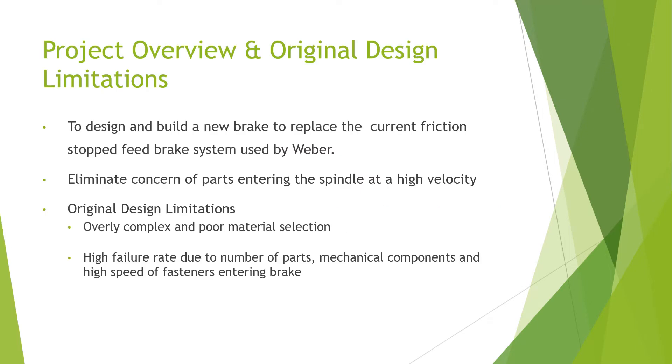Project overview and original design limitations. Our project was to design and build a new brake to replace the current friction stop brake system used by Weber. We needed to eliminate parts entering the spindle at a high velocity. The original design was overly complex with poor material selection and had a high failure rate due to the number of parts, the mechanical components, and the high speed of the fasteners as they were entering the brake.